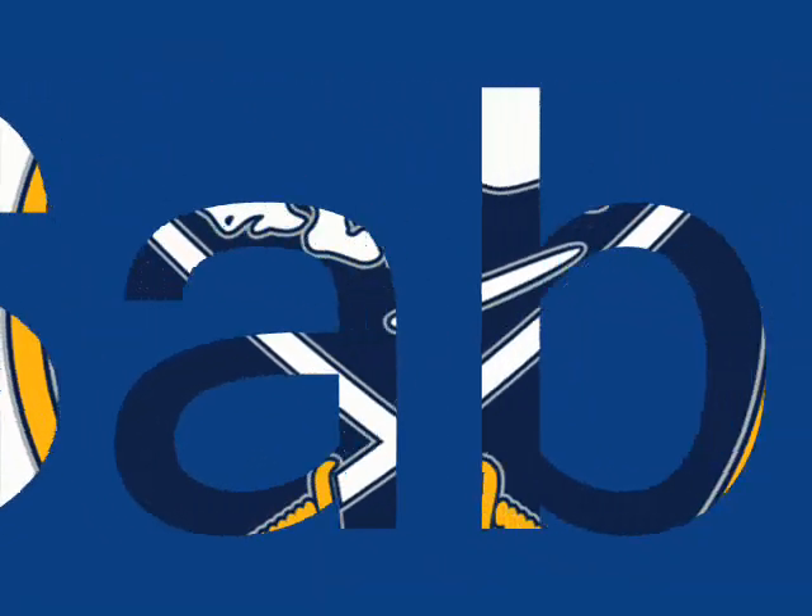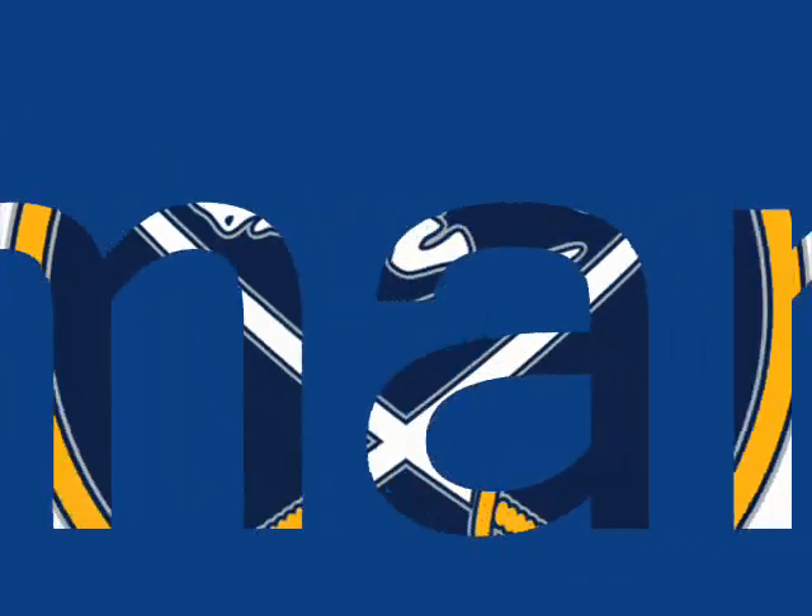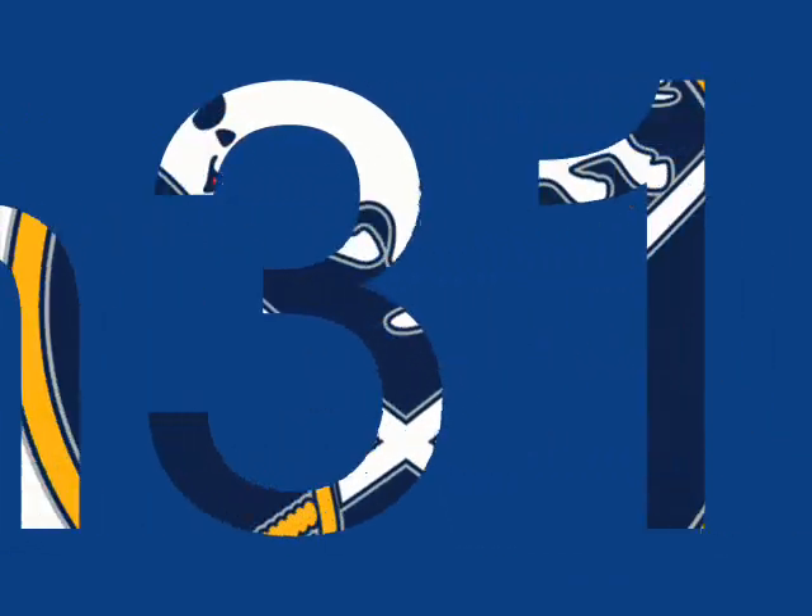Hey guys, it's Sabersman31 and the Dallas Stars are getting a new logo next year and I just found the leaked images. They came out a few days ago. I guess I've been kind of out of the loop. But yeah, here they are. I'm going to give you my full opinion on them.